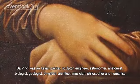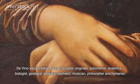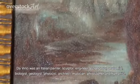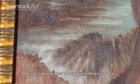sculptor, engineer, astronomer, anatomist, biologist, geologist, physicist, architect, musician, philosopher and humanist. He is considered by many to be the original Renaissance man.